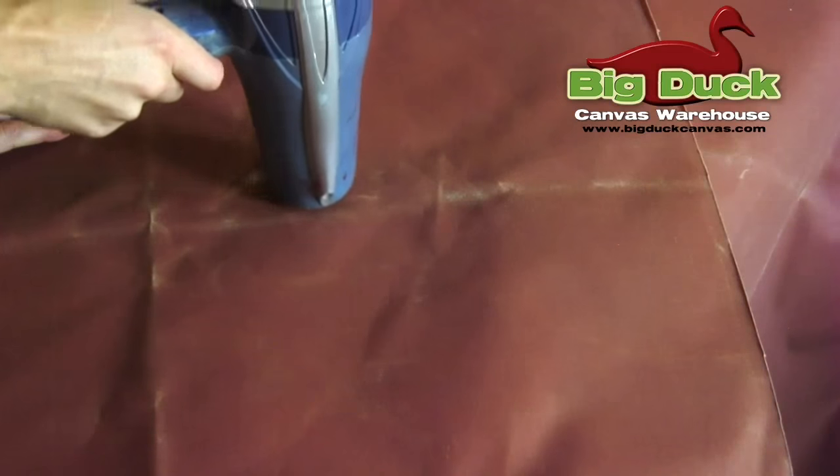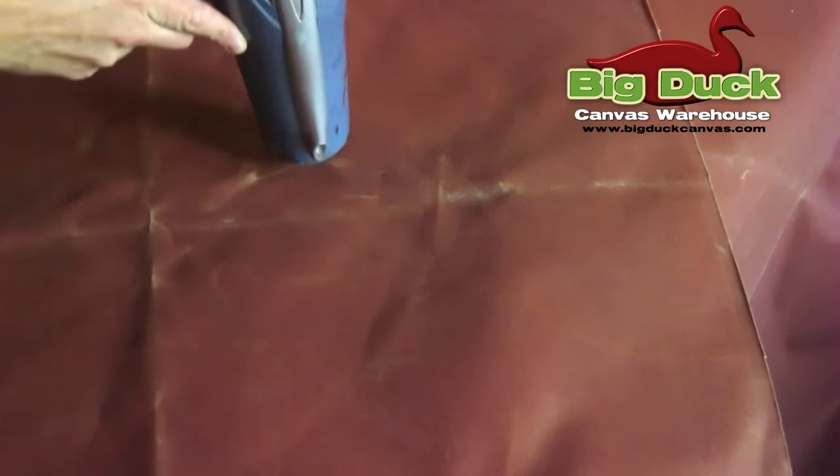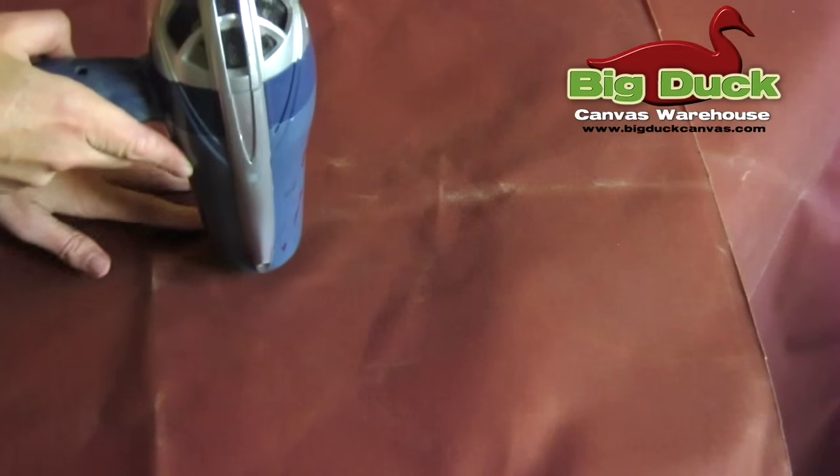These markings are called craze marks and they can be easily made by folding or scrunching the fabric, and they can also be easily removed with heat. A hair dryer works great for small craze marks.